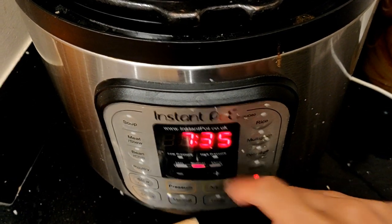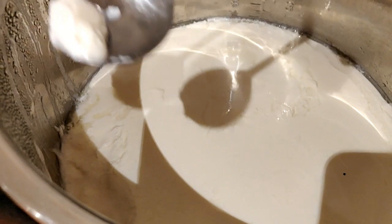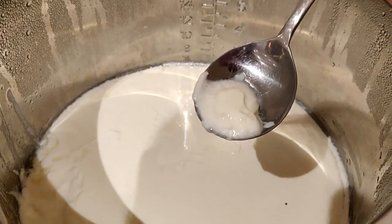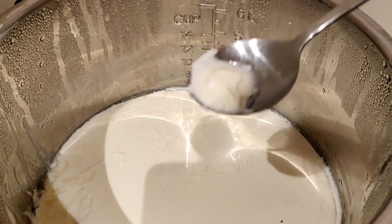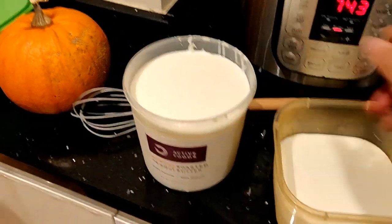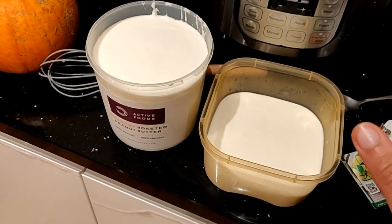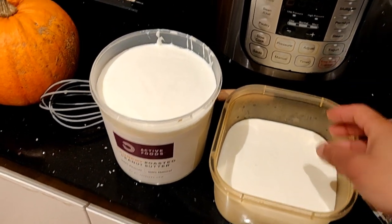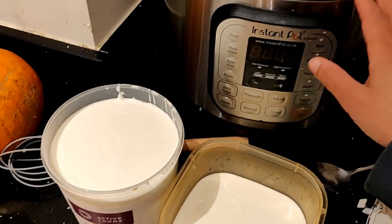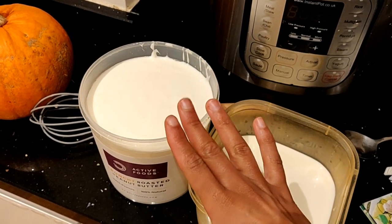The yogurt has been going for 7 hours and 35 minutes now, and it is scrum-delicious. Look at that - this is a delicious, scrummy natural Greek yogurt. We made a gallon of it, and it's a lot cheaper than buying it. There's my yogurt, and that's going to go into the fridge. Between 6 and 8 hours is the sweet spot for me. You'll also be able to use this to make your own cream cheese. That is how I use my Instant Pot to make good, nutritious, lovely, natural Greek yogurt.